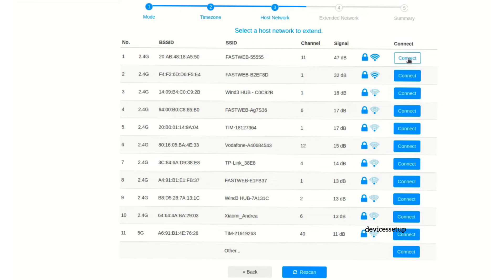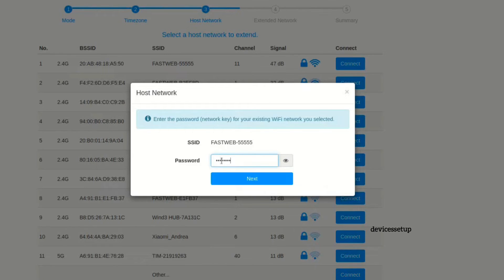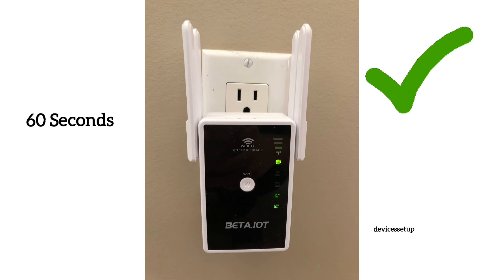Next, it will show you a list of all available networks, so select your home network SSID and type its password for verification. Once you hit save settings, it will take around a minute for the extender to get connected to your router.